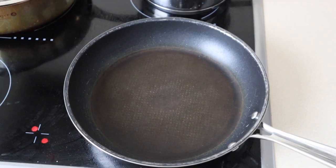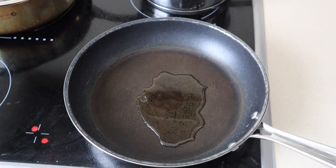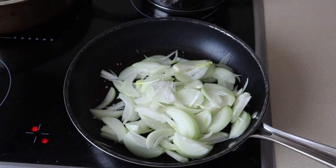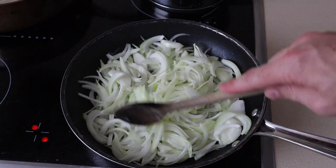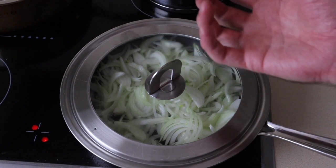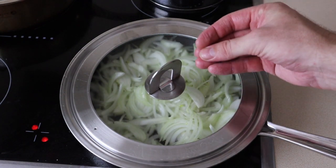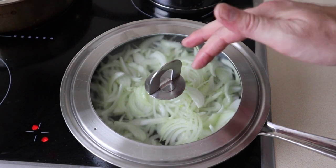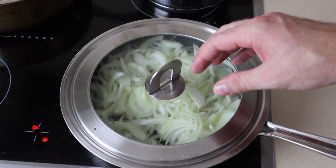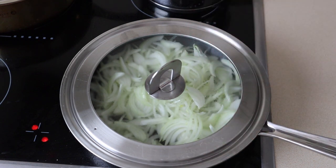For the onion cream, we need to caramelize some onions. I'm going to put a little bit of neutral oil in the pan and add my finely sliced onions. I'm going to add a little bit of salt once the onions are all mixed in and coated in the oil. I like to just put a lid on it, keep it on a medium heat, and the water will come out of the onions and it'll start to stew in its own juices. Stir it and check on it every now and again — if needed, add a little bit of extra water and deglaze the pan, and these will get a nice caramelization on them.